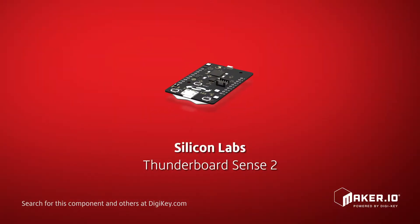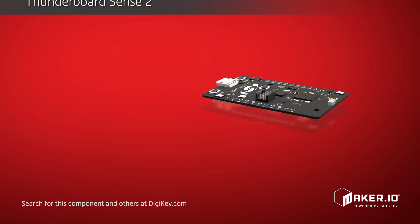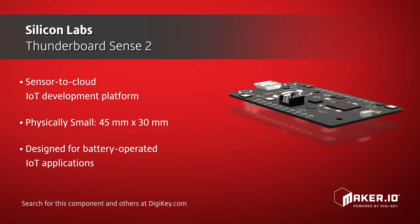Silicon Labs offers their new IoT development kit called the Thunderboard Sense 2. This physically small, yet feature-packed sensor-to-cloud development platform was designed with battery-operated IoT applications in mind.